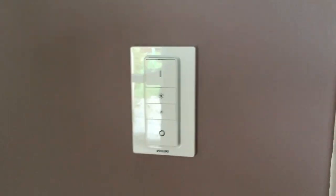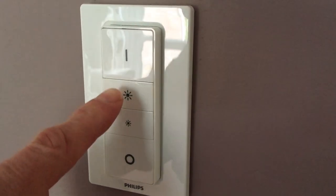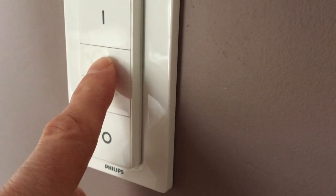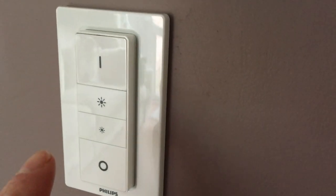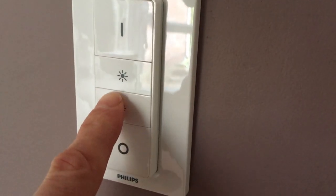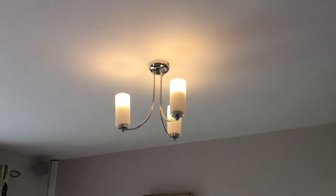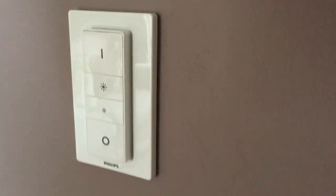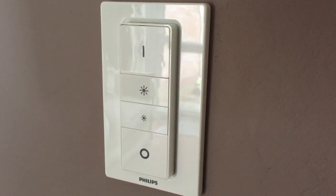This Philips Hue dimmer is quite good because you can program the buttons. I've left the top one as on and the bottom one as off, which seems logical. But for the middle two, instead of being dimmers, I've set those to trigger scenes. The top middle button turns both sets of lights on to 50%, and the bottom one activates a scene called 'TV Watch,' which keeps one set of lights on at around 25-50% and turns the other set off completely.